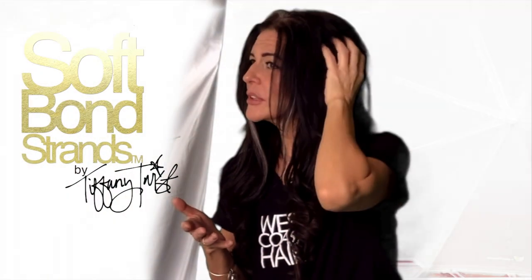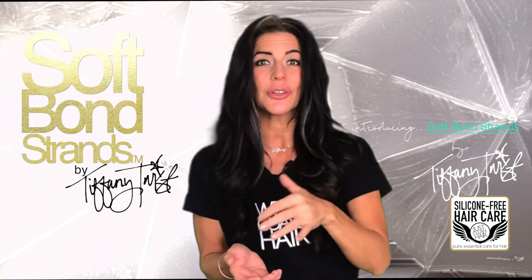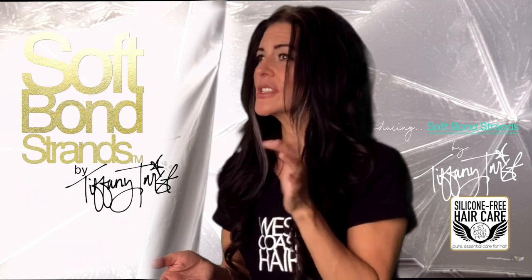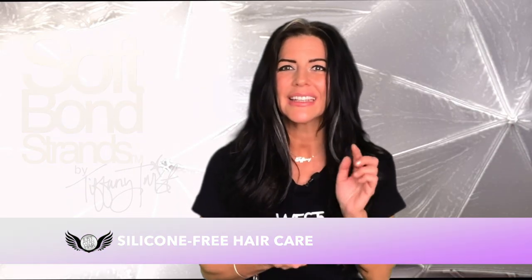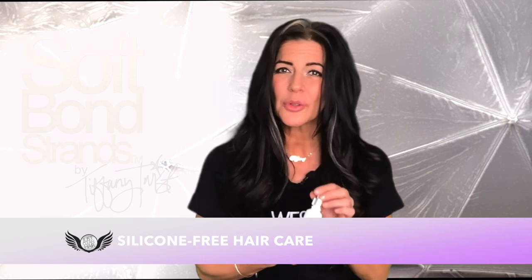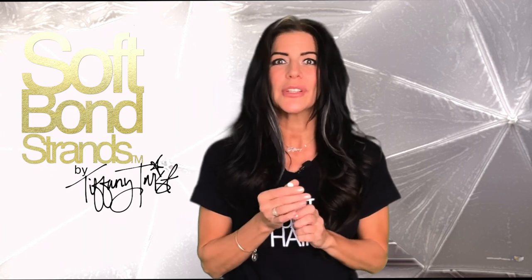Because the soft bond merely holds the extension hair in place and does not attach to your hair, you'll lose extensions sooner over time if you do this. I do recommend my 3D oil for your heat protectant — this is also great for taming frizzies in your hair, especially during the dry winter.